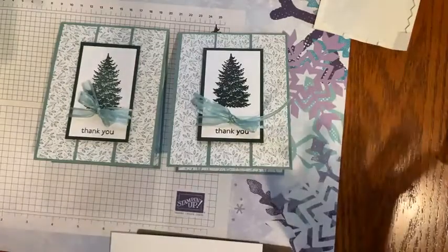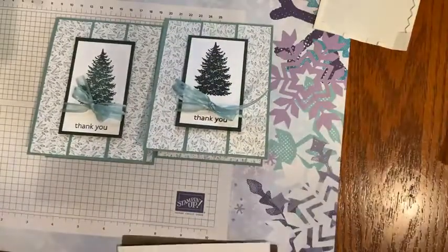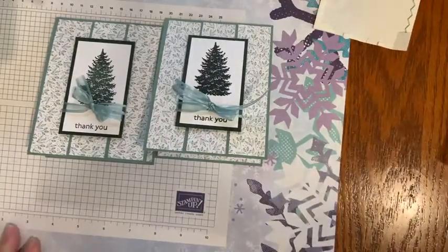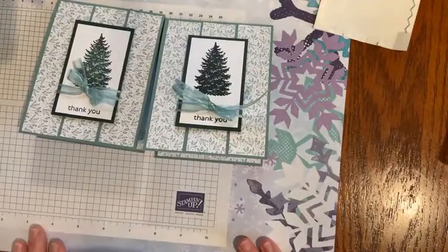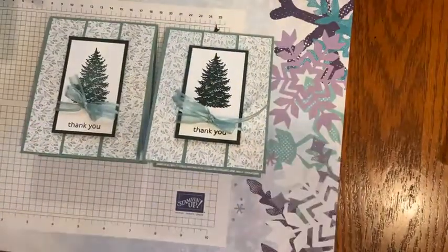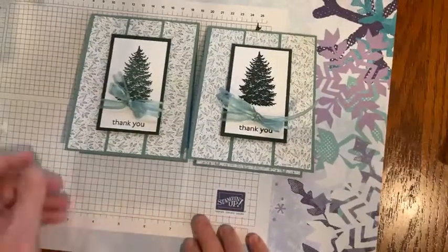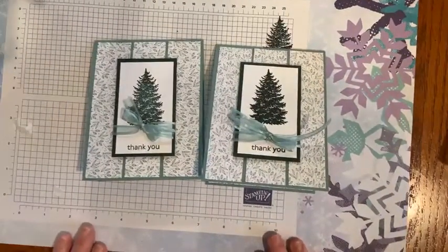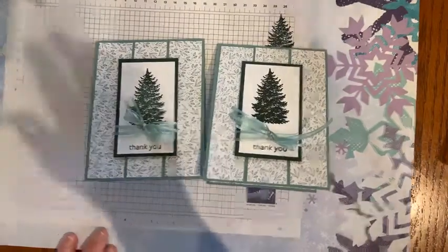Thank you so much — it was a quick morning because I know you have a lot going on. I just wanted to show you some simple stamping and a quick, easily reproducible card. The dimensions will be on my blog later as well as a YouTube video. I'll be back next week to show you some of the handmade greeting cards I've received so far this season — there are some really beautiful ones. Thank you so much for spending part of your morning with me. Have a great rest of your day and week, and we'll see you next week!